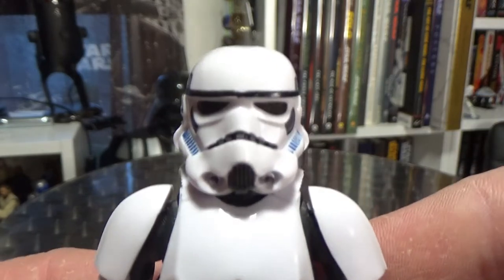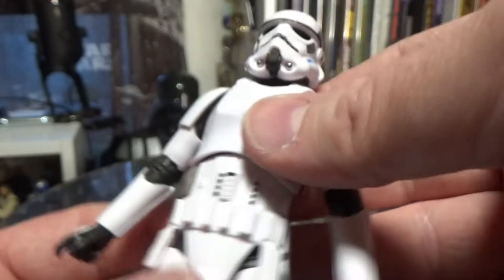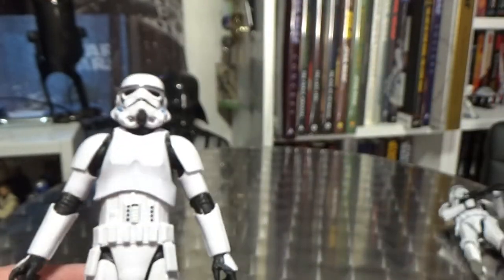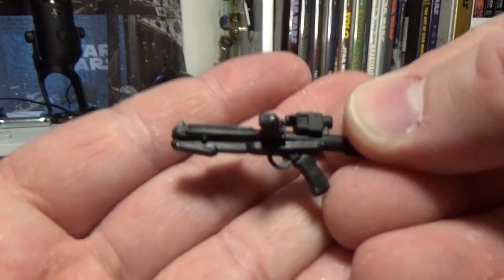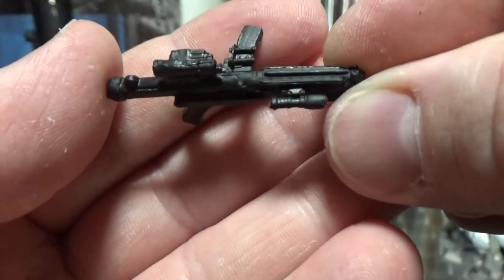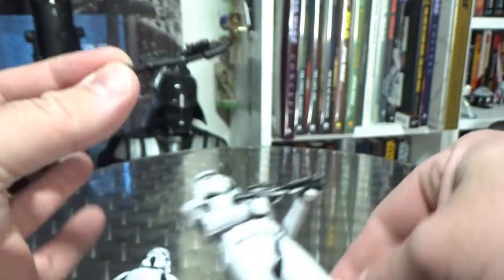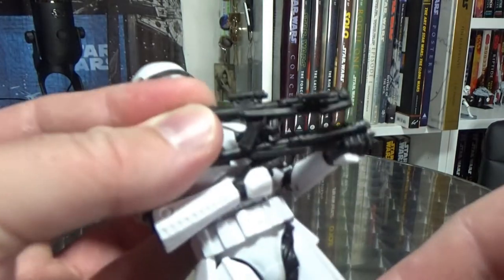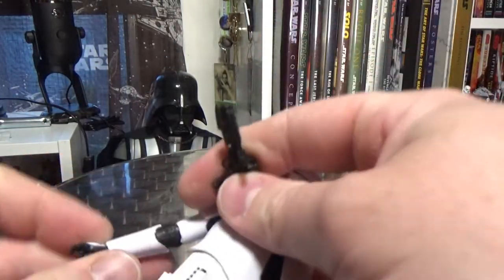This one isn't too bad — looks pretty decent to me, I'm digging it. It does come with what looks like a standard E11 blaster, but it looks new because it's got the scope thing on the side. And it's potentially a little bit smaller — it is a little bit shorter in length.